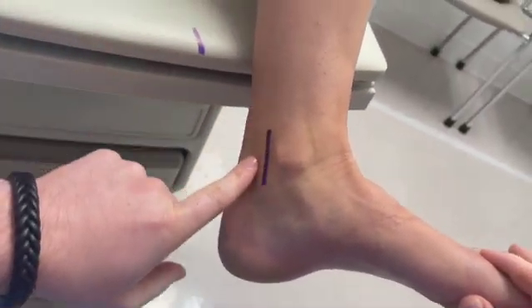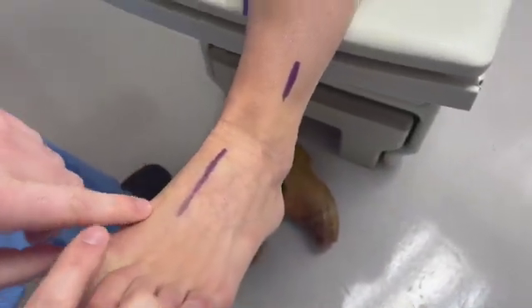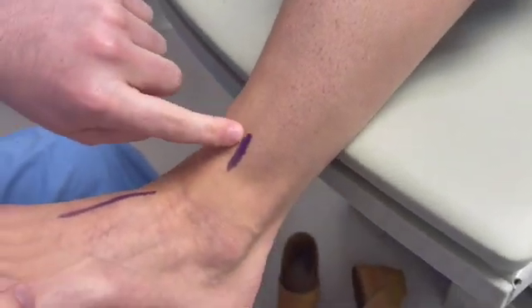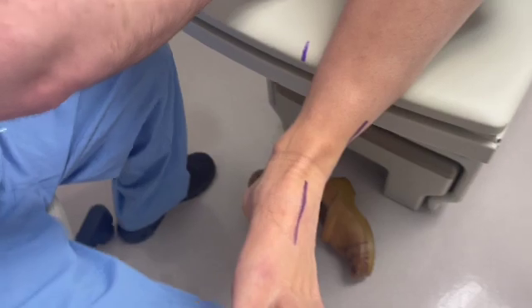We're going to look at three vessels. We have our posterior tibial artery, followed by our dorsalis pedis artery, and then our perforating perineal artery. All three should be dopplered when you're doing your exam.